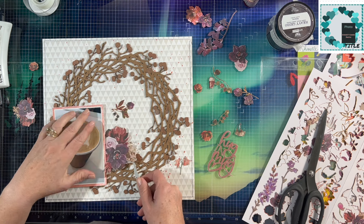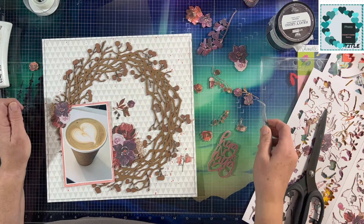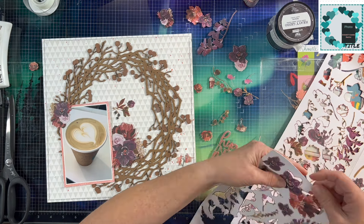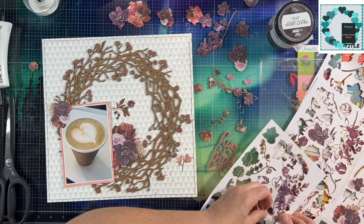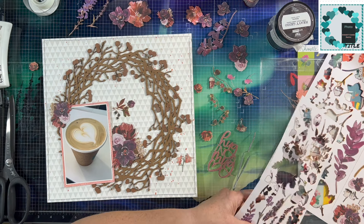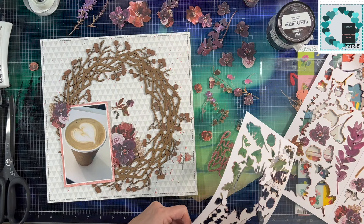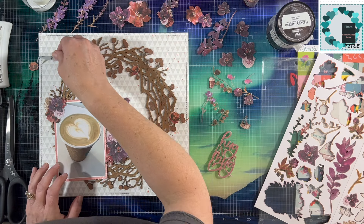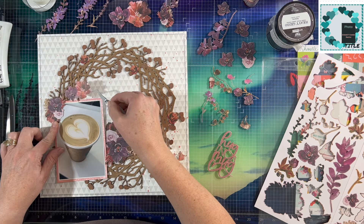Now I'm using some Plum Grove Florals from 49 and Market. These have been in my stash for quite some time, and I know there's not a really big amount of purple on our inspiration piece, but I'm going to go ahead and use even the ones with the purple in it because it's kind of an earthy purple — it almost veers towards the browns. I'm really liking the way this is coming out. I'm also going to use a lot of the little reddish-looking florals scattered around on my wreath to bring in those softer muted pinky tones from the inspiration piece.